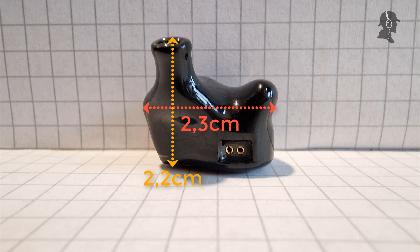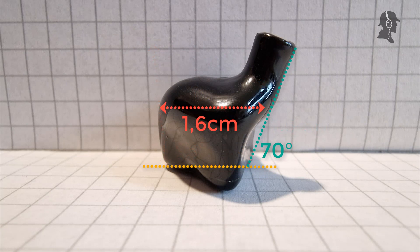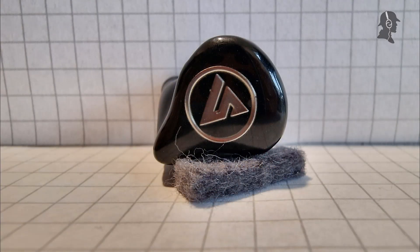The style is just black and collects fingerprints. It doesn't have driver flags, which is good. Unfortunately, my positives end there. The cable feels like a cheap, tangled cable — it's not smooth, not great. I would pay maximum $20 for this IEM judging by the cable and build. The IEM build itself is fine, but the cable is not great.